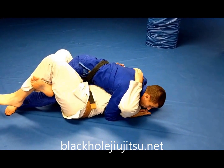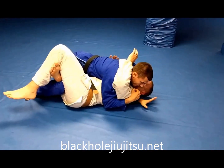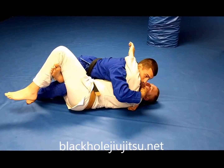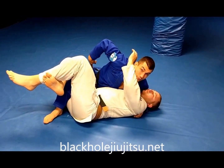I don't want my hips coming forward because he can hook underneath my leg and sweep me. So what I want to do is take this hand that's underneath his head and go underneath his shoulder and hold his gi. I want to put pressure on his shoulder, then walk my foot up and drop my hip to the floor.